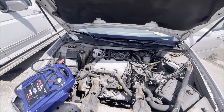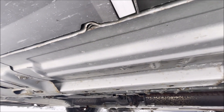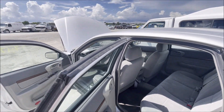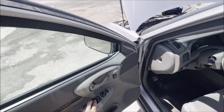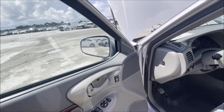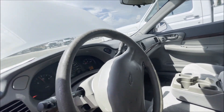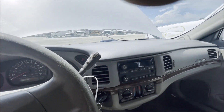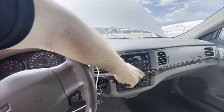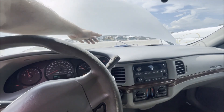It sure runs nice, I'll tell you that much. This could really end up being a score if you get it for the right number - she's just been sitting a long time. You can see the cobwebs on everything. It looks like it's going to need brake lines. Let's see how our electronics are working since this was an alleged flood car. Windows work, door locks work. Oh no way - the air is on. Could have just been because the battery voltage was so low at the initial start. Yeah, that's working.